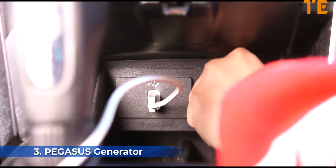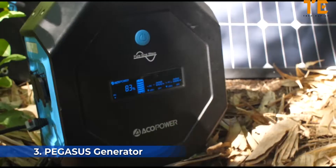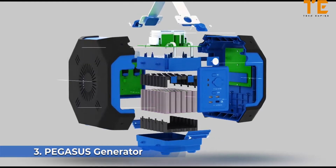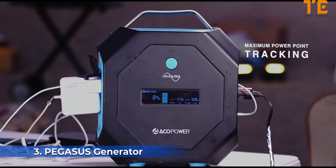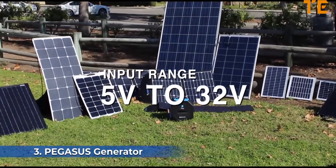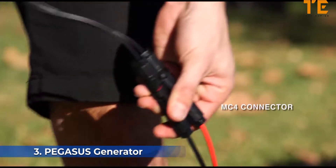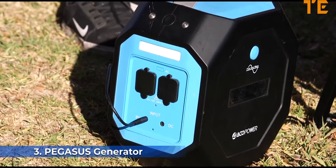With advanced technologies, the Pegasus can be charged not only from a wall outlet or a car charging port, but also from solar energy — which is free, sustainable, inexhaustible, and available in any environment. The Pegasus is equipped with a pure sine wave inverter and a battery management system that automatically protects your Pegasus and your devices. The MPPT charging technology allows the Pegasus to accept a wide range of input voltages from 5 to 32 volts, making it compatible with most solar panels via universal MC4 connectors, shortening charge time by 7.5 hours at 99% efficiency.